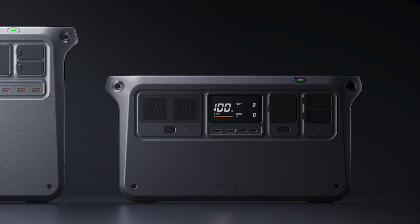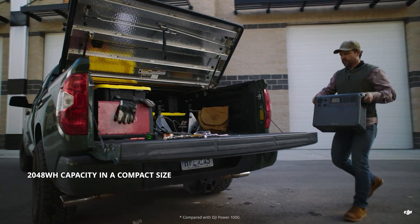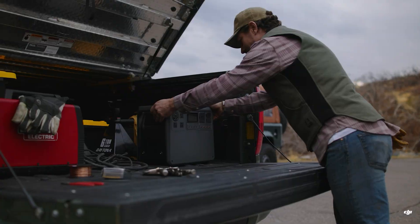Even with all that capacity, it's surprisingly compact. The Power 2000 has the same footprint as the Power 1000 — it's just under four inches taller. And as you'd expect with double the battery, it is heavier, weighing about 49 pounds, up from 29 pounds for the Power 1000.